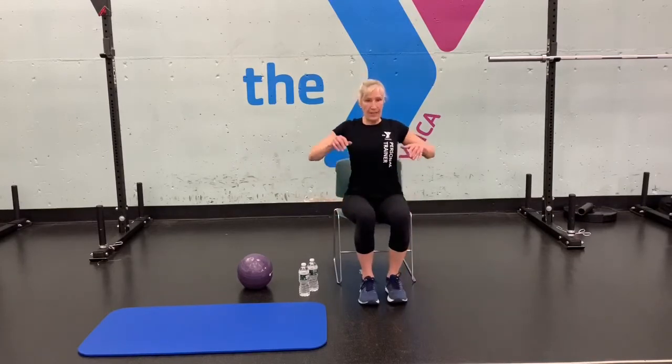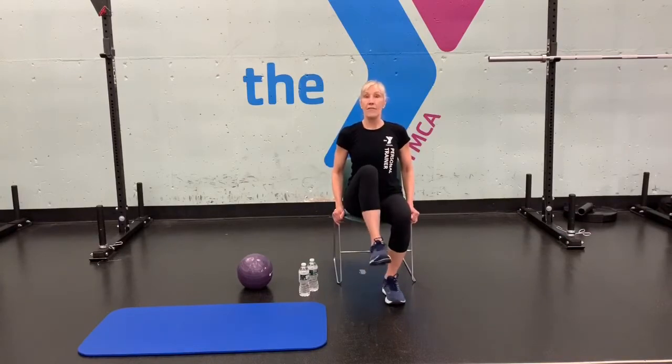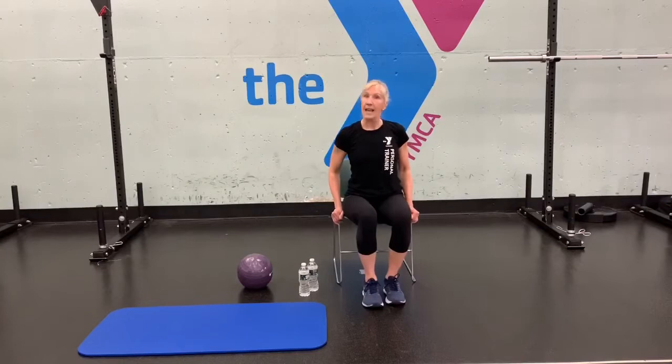Now we're going to do a knee raise. Shoulders back and down, try not to round the back, core engaged, chest up. Come to the edge of your seat. Do the right leg for 10 reps, shake it out, then the left leg for 10 reps.